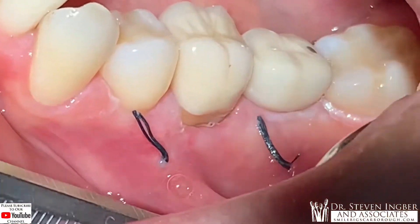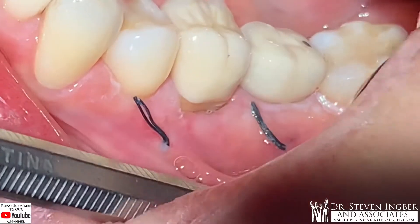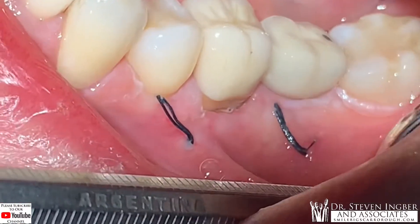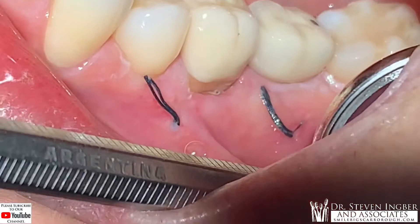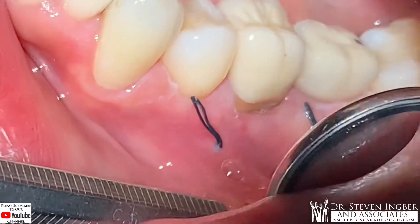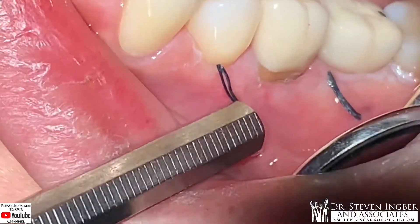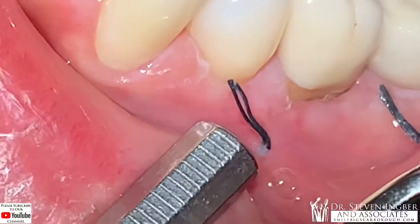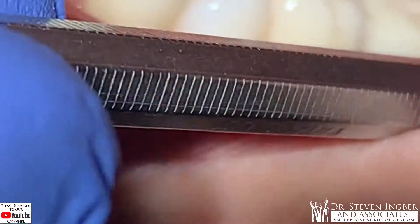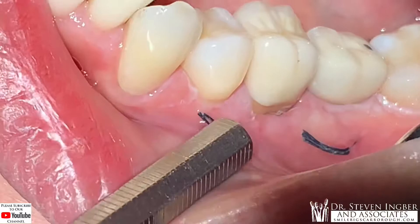When you look at it, the question is: where on earth is my cut line? Remarkably, I can hardly see where the cut line is. But if we look really closely, there is a cut line that is almost fully healed right here. It's on an angle like this — I went across here from back here, an incision into here.